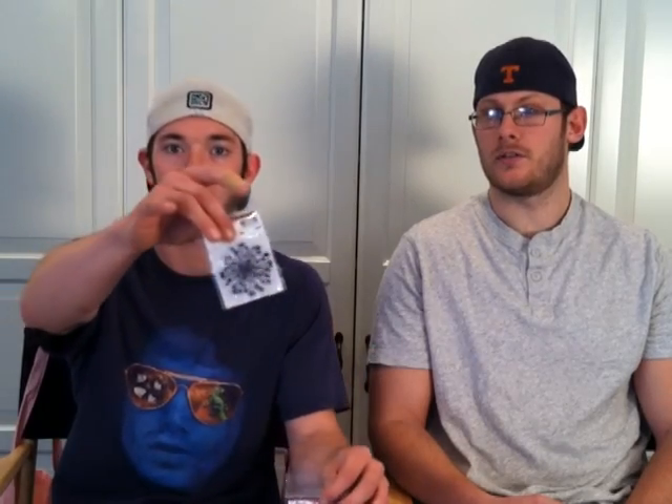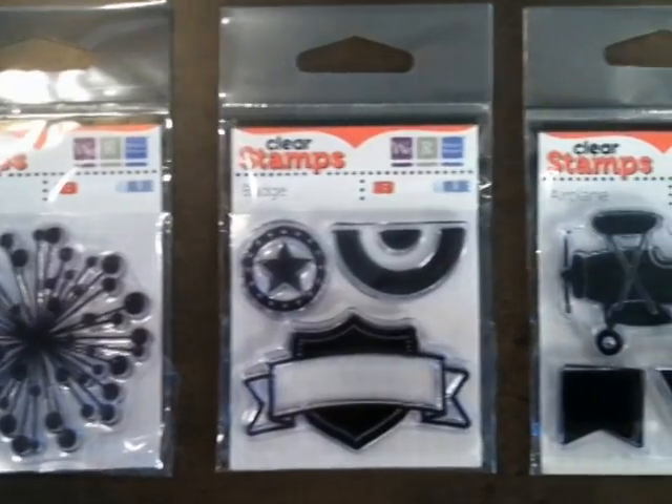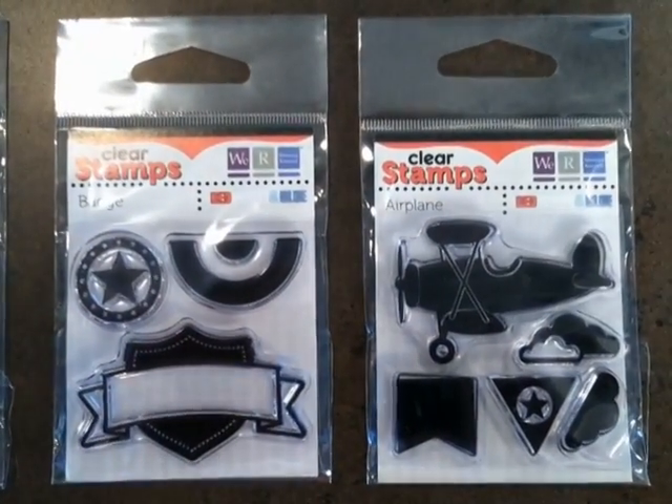I've also got some stamps here — got your fireworks, freedom, all kinds of American sayings. Patriotic stuff. A badge, I guess — I'm not really sure what that one up there is supposed to be. And just some more clear stamps.